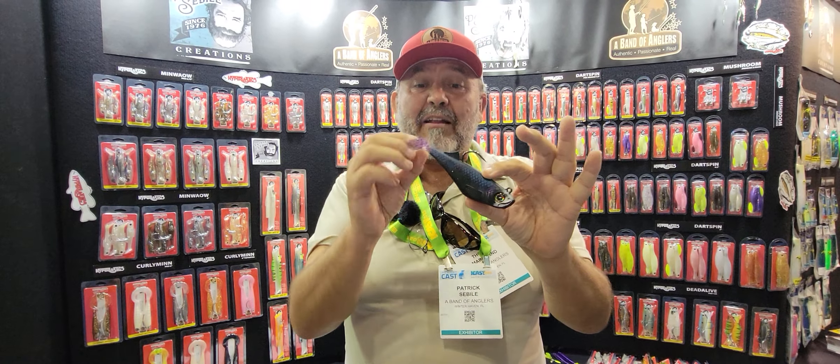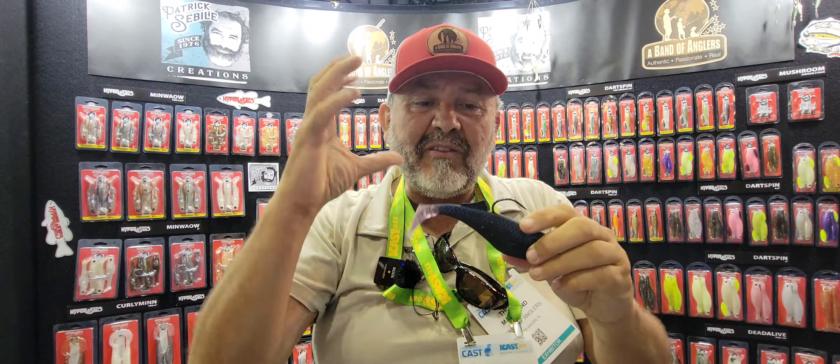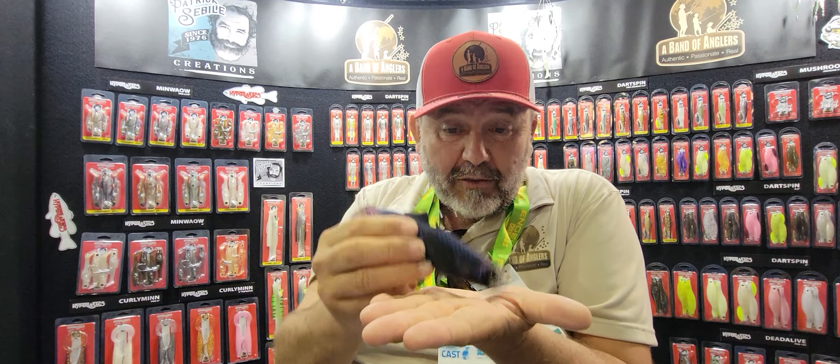The big thing is that soft tough material — a lot of kicking action. The soft tough material is the same from the dart spin — same material, long-lasting and very resistive. But the kicking action from that material is brilliant.